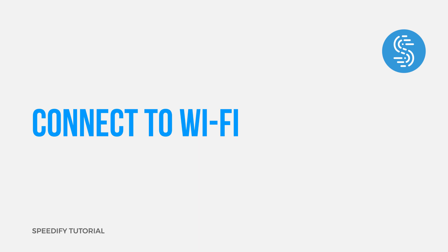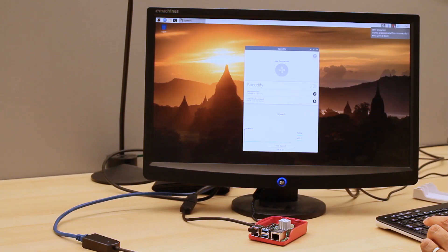First, connect the Raspberry Pi to a Wi-Fi network. If you're using the graphical interface, click the Wi-Fi icon on the top right of the screen, then select the network you'd like to connect to, and enter a password if required.